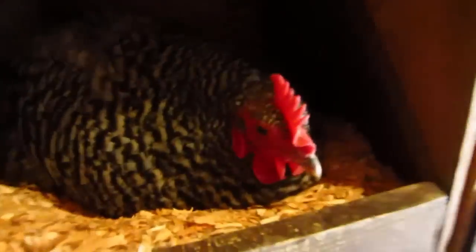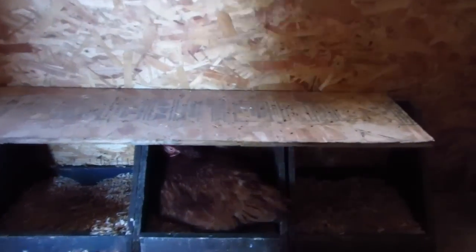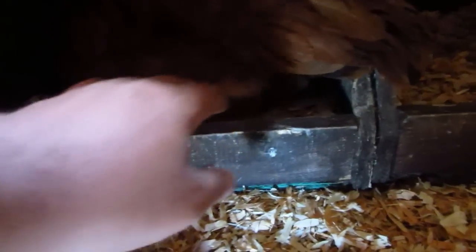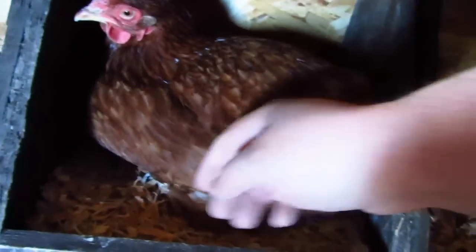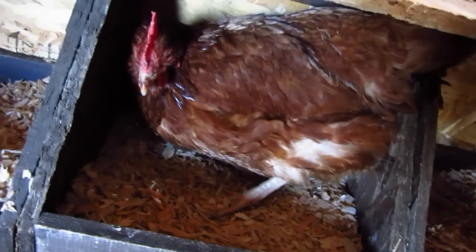Are you sitting on an egg? I don't see any eggs in there. This one's mean - you be nice now. You got any eggs under there? Nope. Must be getting ready to lay them.